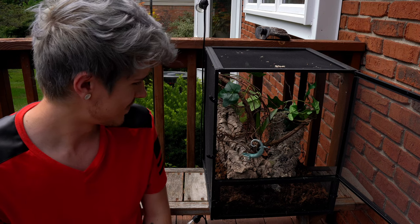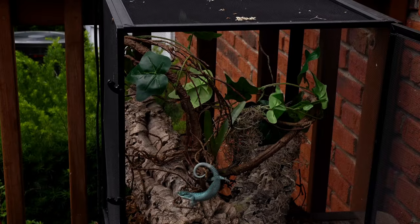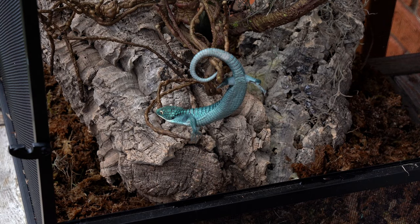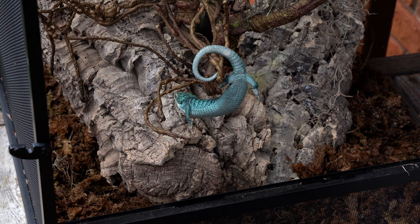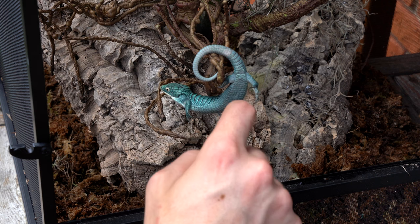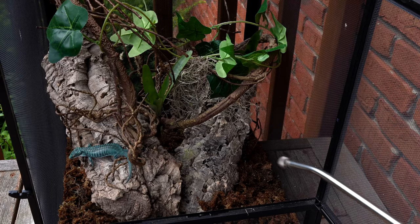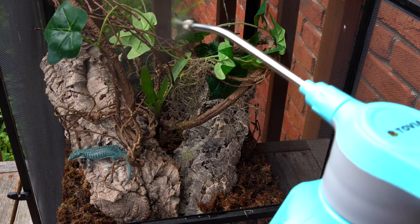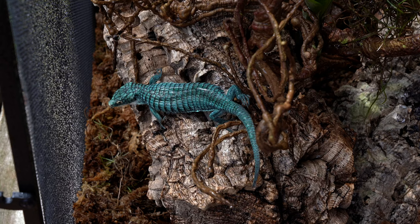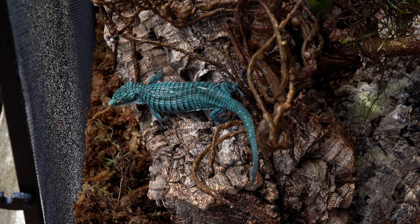There you go - that prehensile tail at work. I'm just going to mist everything down really well so that she has a lot of moisture. I'm about to go ahead and treat this abronia with Panacur, which is a parasite treatment.